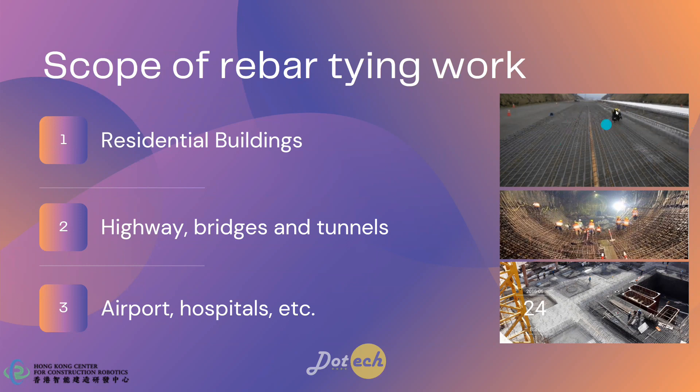As shown in the picture, these are the working environments of the current rebar-tying work. This is the highway rebar-tying work. The second one is the tunnel. And this is the normal residential buildings.